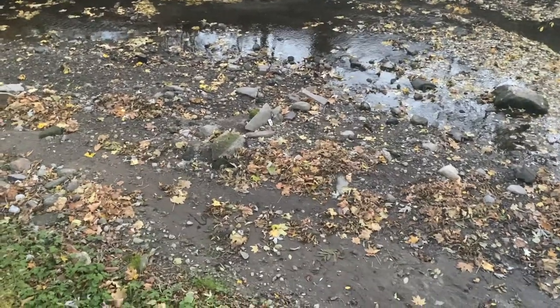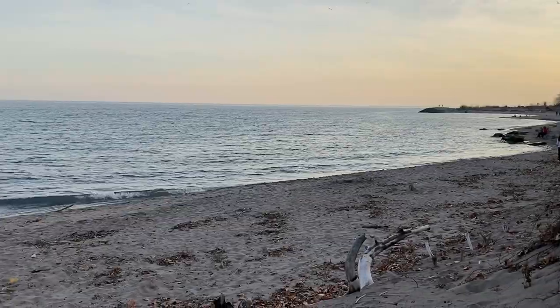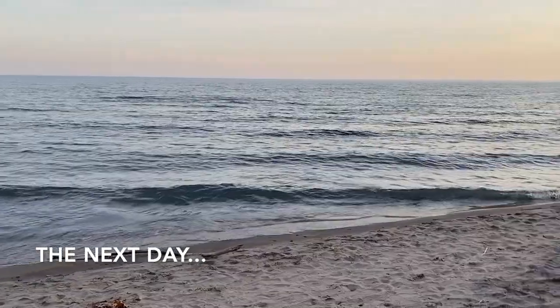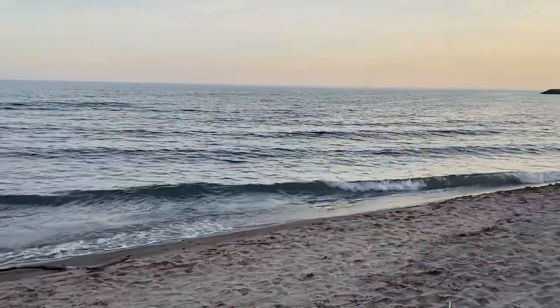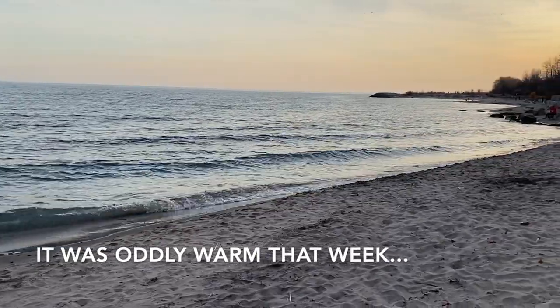There are lots of rocks and stuff down here, so let's go take a look. Okay, it's starting to get dark so I'm going to head home. We're at the beach in November because it's Canada!